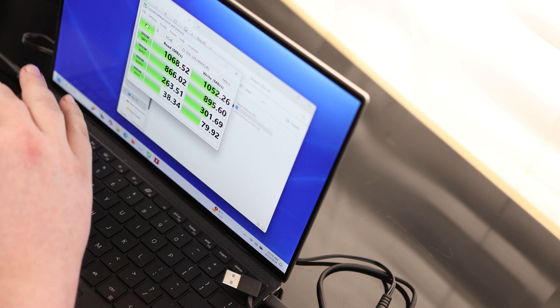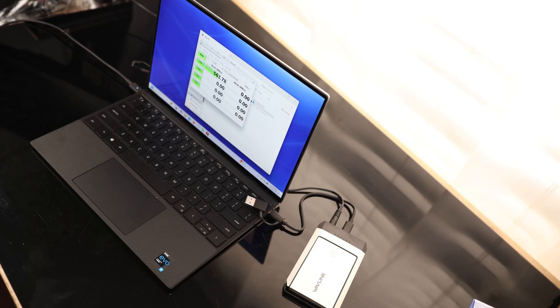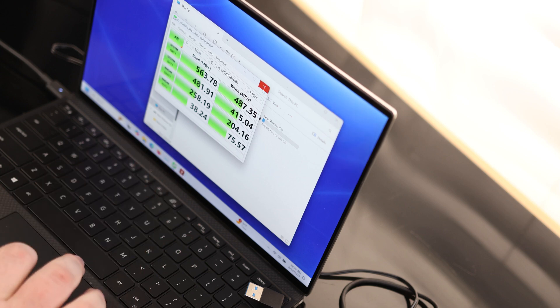So perfectly acceptable speeds for a 10-gigabit reader. Now let's go ahead and check the SATA drive. And we are getting speeds that are completely acceptable for a SATA drive — no issues there.